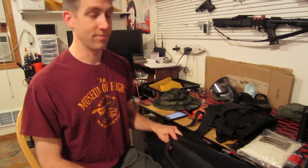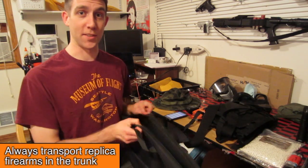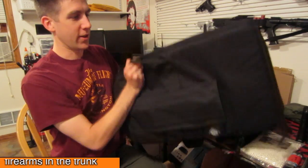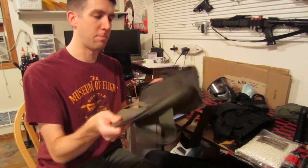When you're transporting your airsoft gun to and from the field, be responsible and use a gun bag. Because these are replica firearms, you don't need people looking through your car window and freaking out because they see an assault rifle in there. So use a gun bag or at the very least a gun box. Same thing with my pistol — I got a pistol bag.